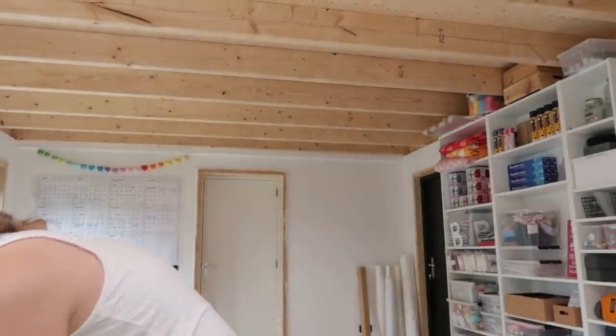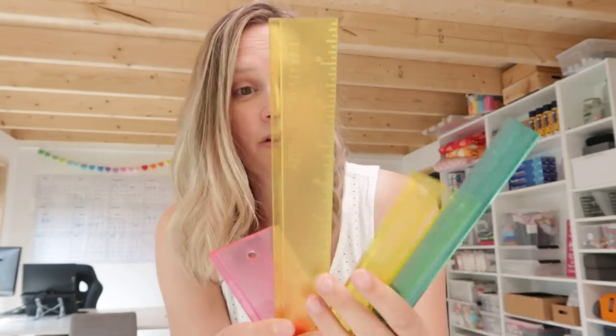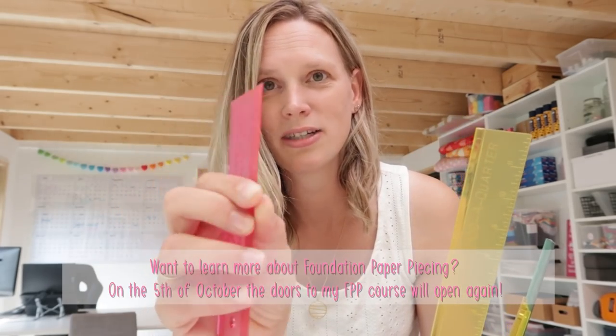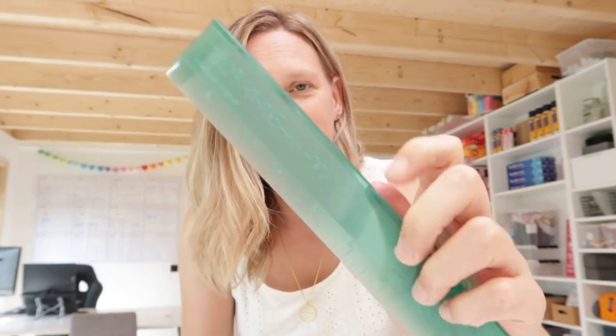Since we're discussing making foundation paper piecing patterns, I use rulers and those are also in my top drawer. I have all kinds of add-a-quarter rulers. This is a larger add-a-quarter ruler. This is an add-a-quarter ruler plus, which has a thinner side on one side to be able to fold the paper. And this is an add-an-eighth ruler — it has just a tiny bump over here. Add-a-quarter rulers are really my favorite tool in foundation paper piecing, because you can really easily make a cut which leaves a quarter of an inch of fabric.